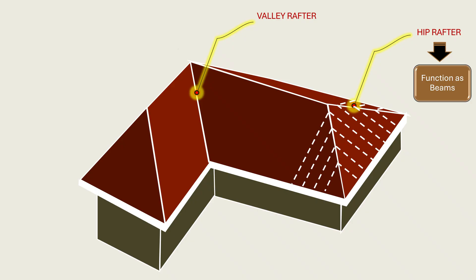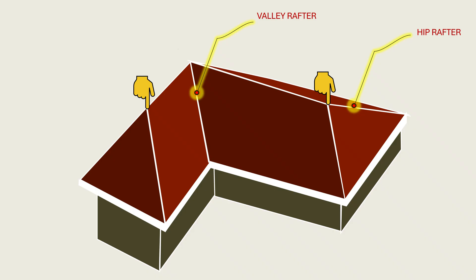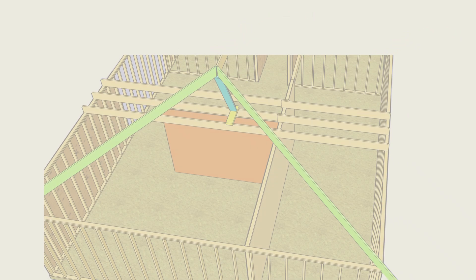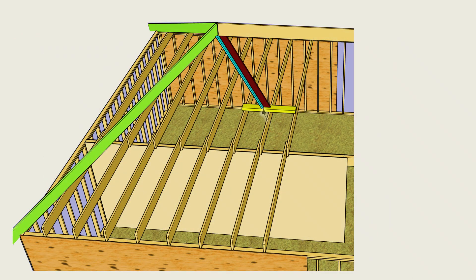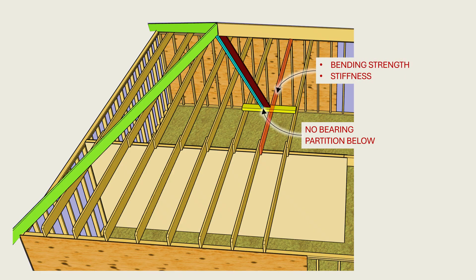Additionally, they must have proper supports with sufficient stiffness and strength. The IRC recognizes the intersection of the hip and ridge as a structural bottleneck where loads cannot simply be transferred arbitrarily to non-bearing members at the ridge. Instead, the code requires a post or a brace that can transfer the reactions to a bearing partition that can safely deliver the load to the foundation. If this load lands on a ceiling joist, the load path that was initially intended to occur through axial compression all the way to the foundation changes to one that relies on the bending strength and stiffness of the ceiling joists.